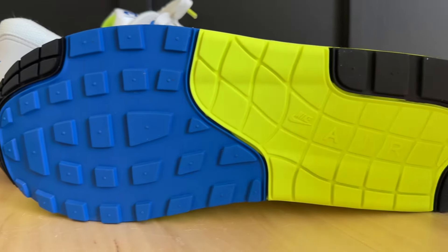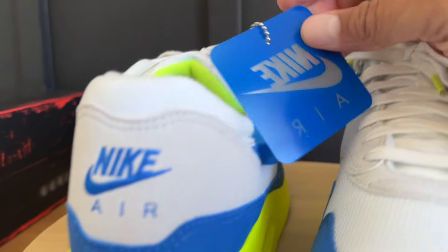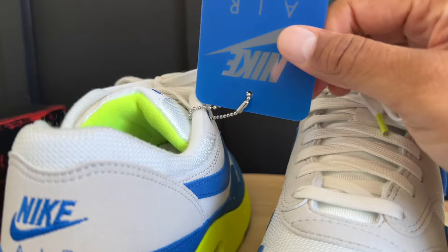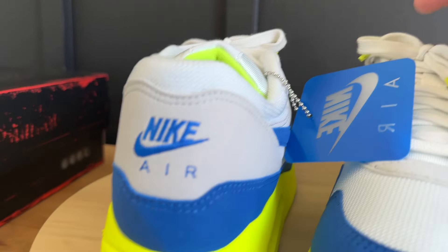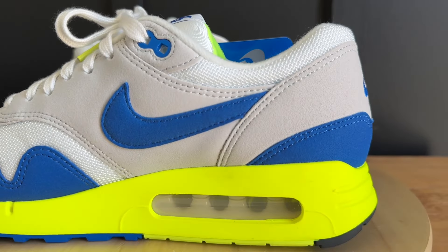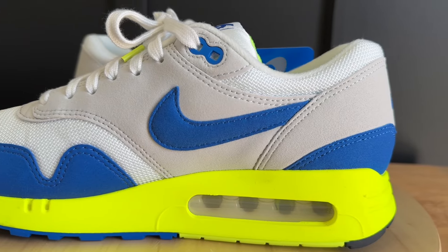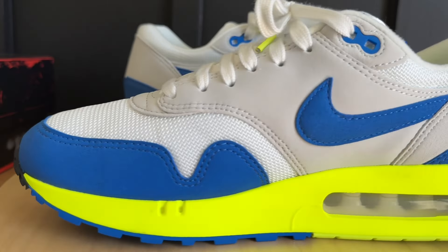You also get a nice hang tag with the shoes — that's something they threw in for you. That's pretty much it as far as materials go.